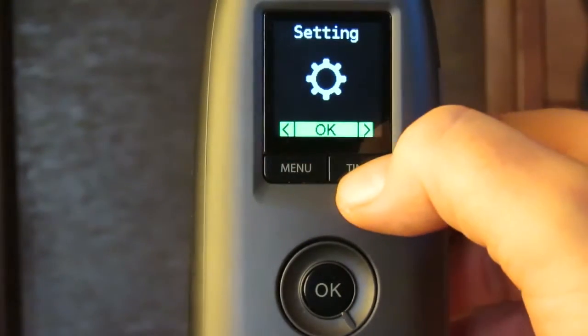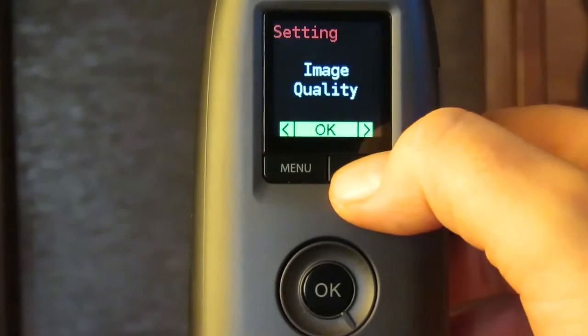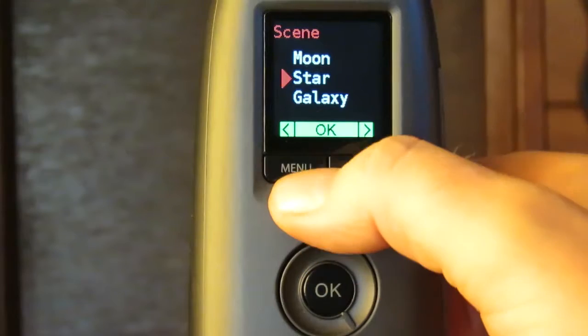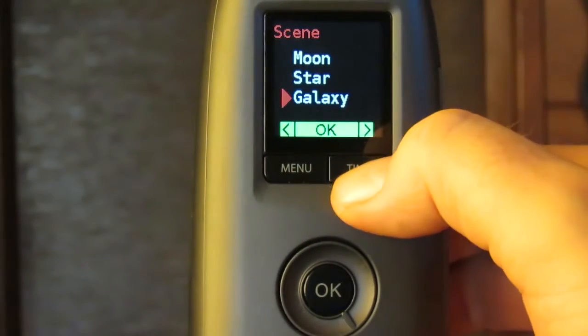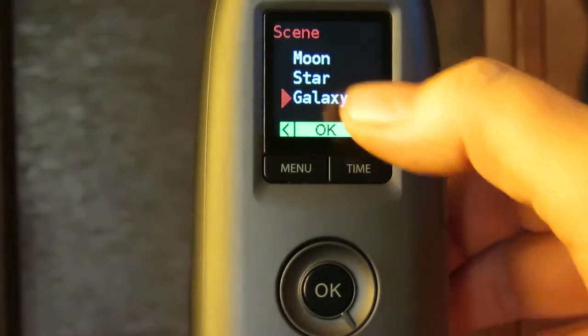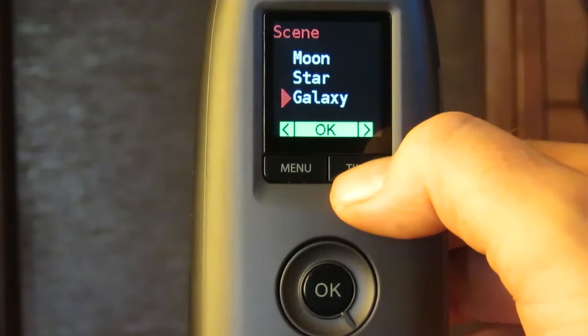Now we go into the scenes again — and now we've got galaxy and firefly, both of which are longer exposure times. I think the galaxy is eight seconds and I haven't tried the firefly yet, but it's longer again, probably 16 I'd guess.